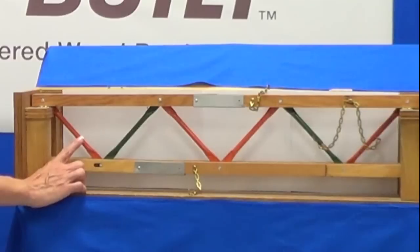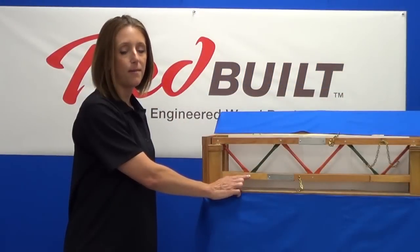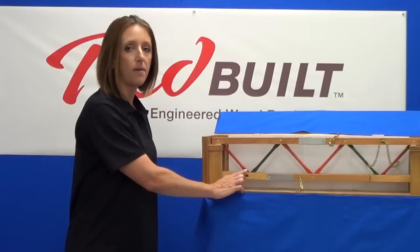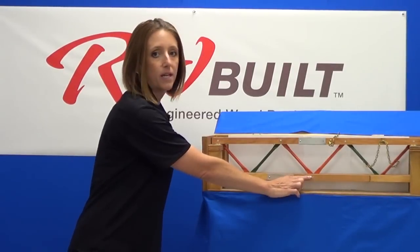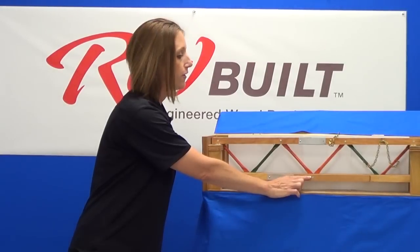In our model, the webs that are in tension are painted orange and the webs that are in compression are painted green. The steel pin diameters are the largest at the bearing locations where their job is to transfer the shear forces from the webs into the truss cords. The steel pin diameters are the smallest toward the center of the truss where the most wood fiber is critical.